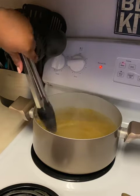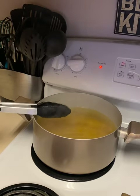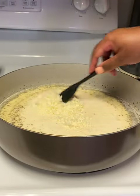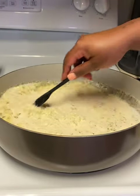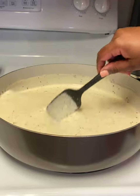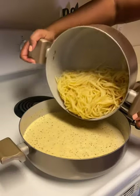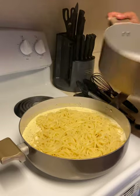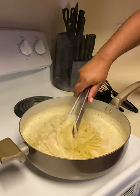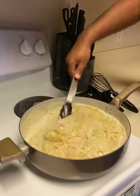Now add one and a half cups of Italian cheese to the alfredo and thicken it up. Make sure you stir it thoroughly so the cheese is distributed evenly through the sauce. Then add your pasta back into the sauce and mix really well, ensuring all the pasta is covered.